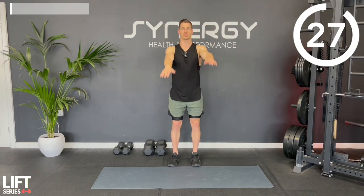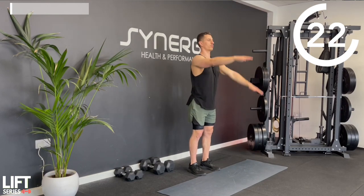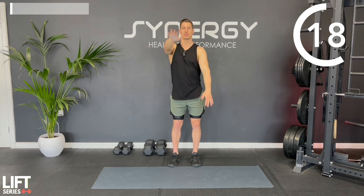Nice and simple - we're going to go up and down. One arm goes into extension, stretching the front of the shoulder, while the other one reaches overhead, stretching out the lats.